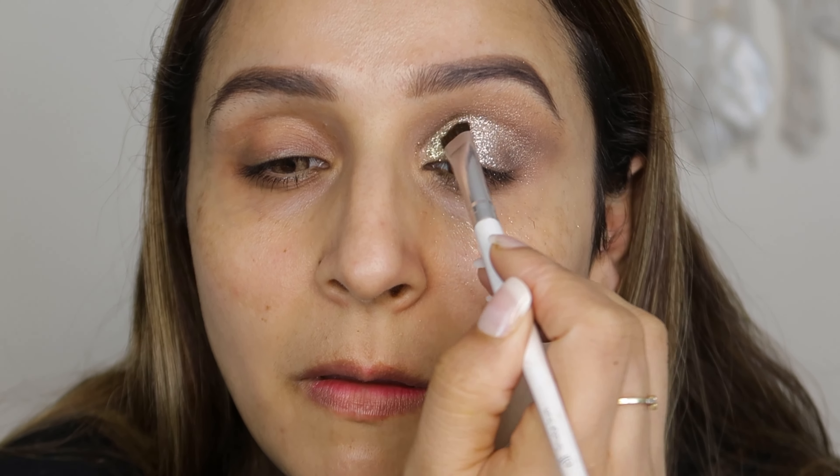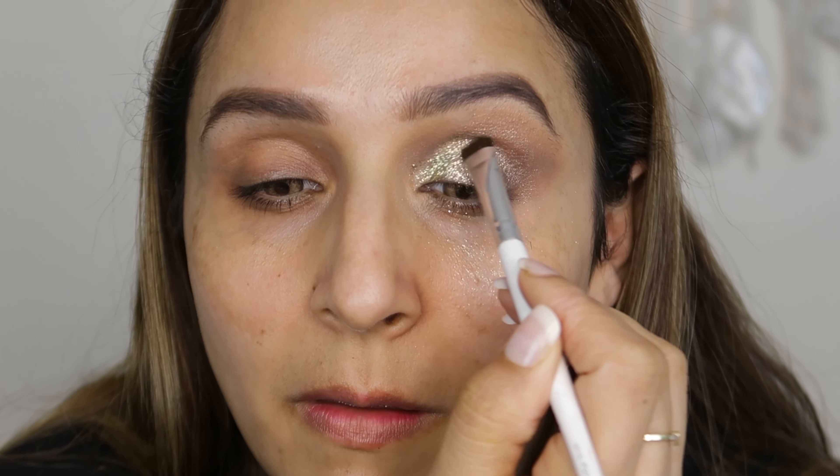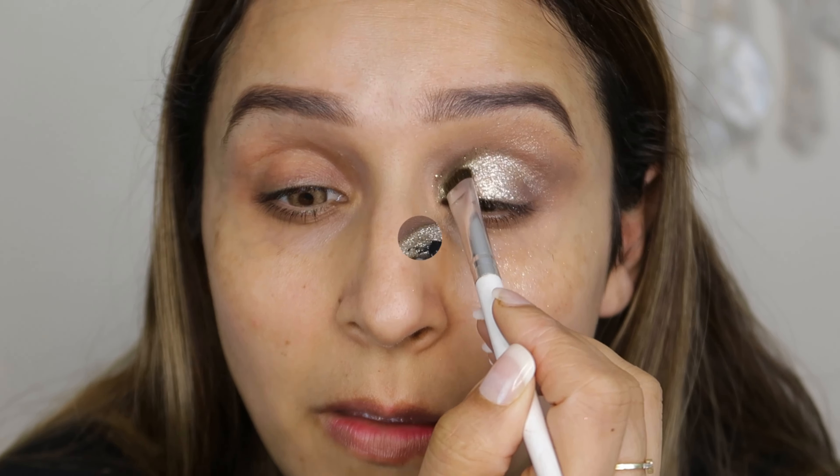I put it in the crease — see, at a time you can use two glitters. The pressed glitters are very easy to apply with fingers, but fingers wouldn't reach the inner corners, so that's why I used a brush.